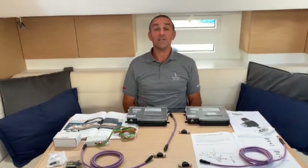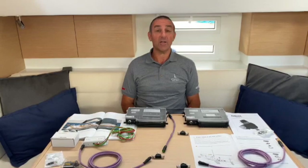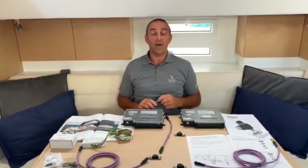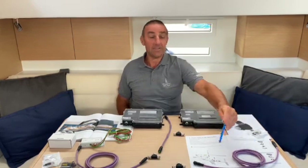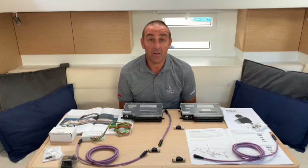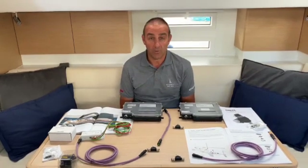Before we start installing the system under the boat, I thought it was a good idea to try and explain how the whole system goes together. The first thing I'm going to start with is the sail bus system, which is basically the communication highway for the whole system on board the boat.